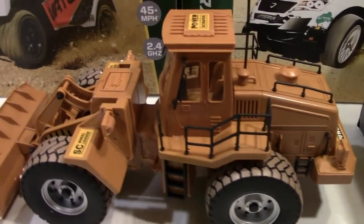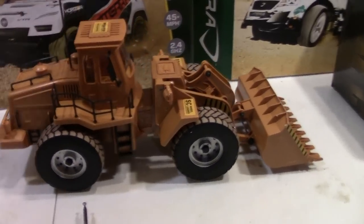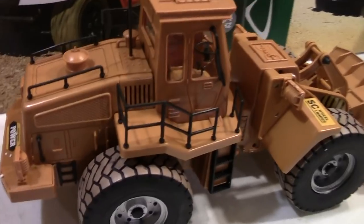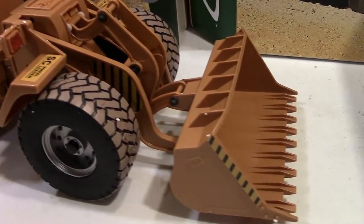I want to give you guys a quick overview — just look at this thing. Very, very sweet here. Very detailed. Here's the other view, you guys can check it out. It's very detailed, looks very, very nice. I really wish they would have had real metal wheels on here and maybe a little bit longer life battery.